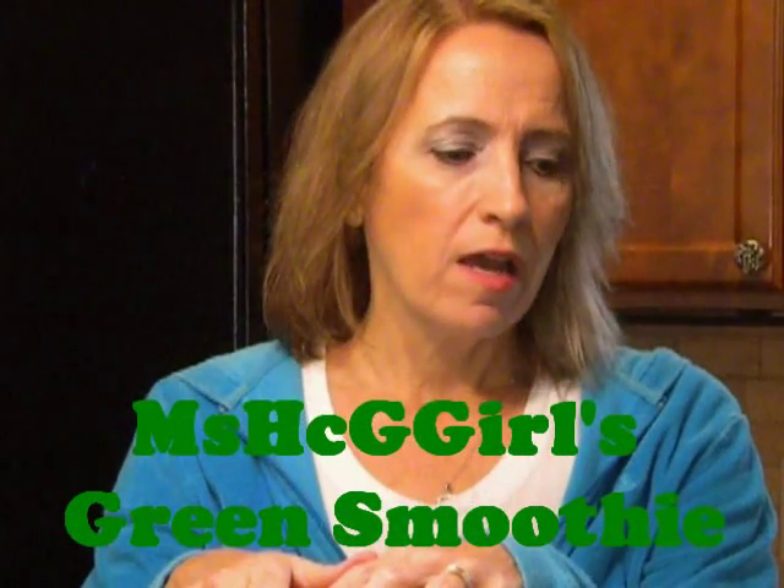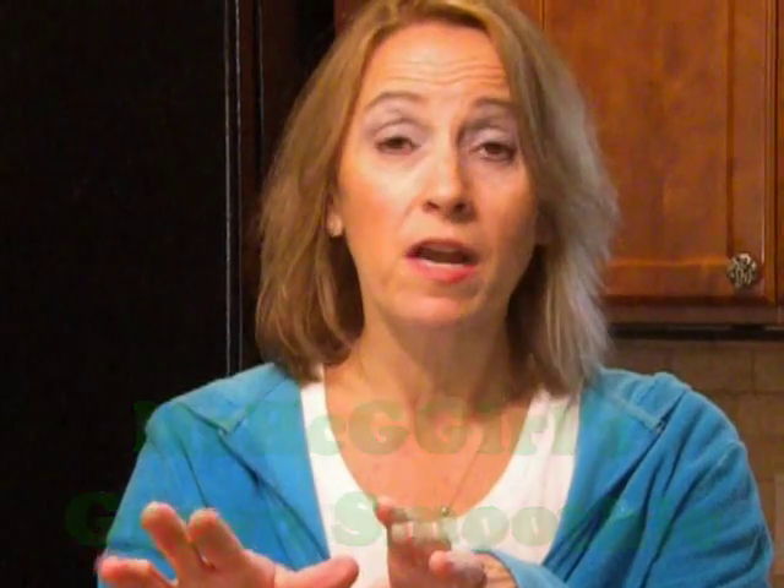As you all know, last year I got a high-powered blender as a gift from my husband, and I absolutely love it. I use it for a lot of things, and one of my favorite things that I make is my green smoothie. If you have a high-powered blender — you don't have to have this one — but you're going to need one that can grind up fruit, vegetables, and ice into a smooth mixture, or you may be burning up your blender. Just take my advice on the high-powered part.